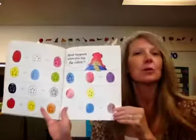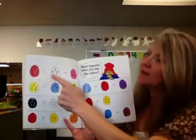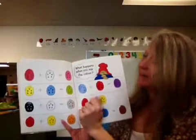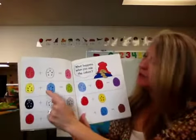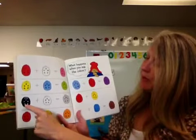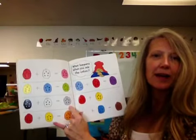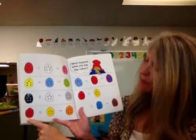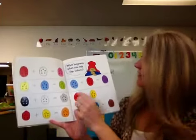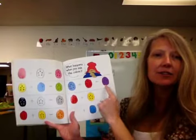What happens when you mix the colors? So if you have red plus white, it equals pink. If you have yellow plus blue, it equals green. If you have black plus white, it turns to gray. And if you have red and yellow together, it turns to orange. If you have blue and red, it turns to purple.